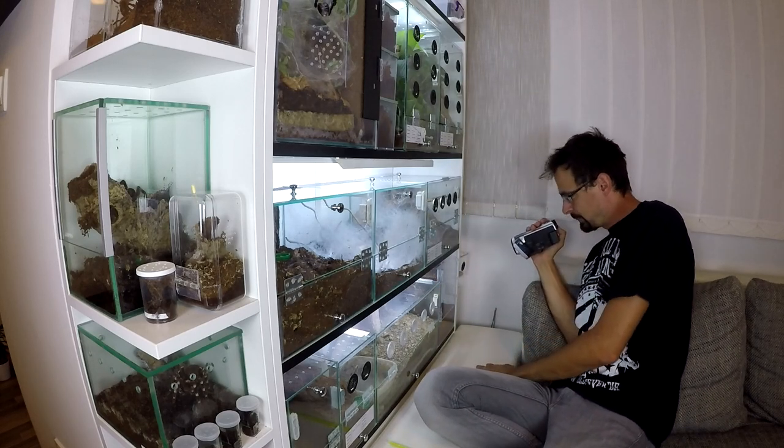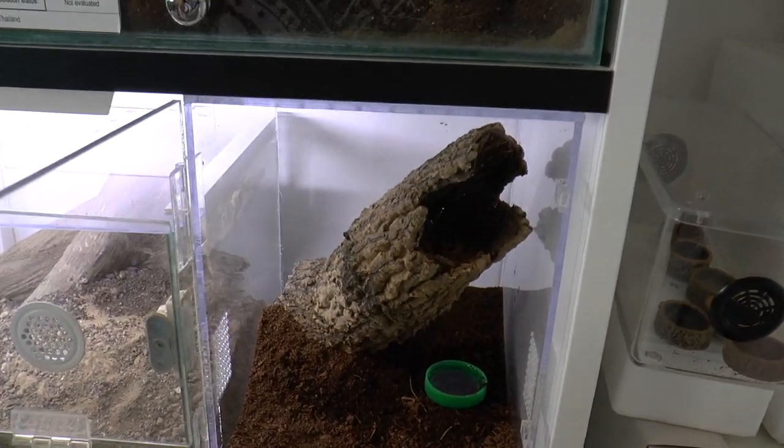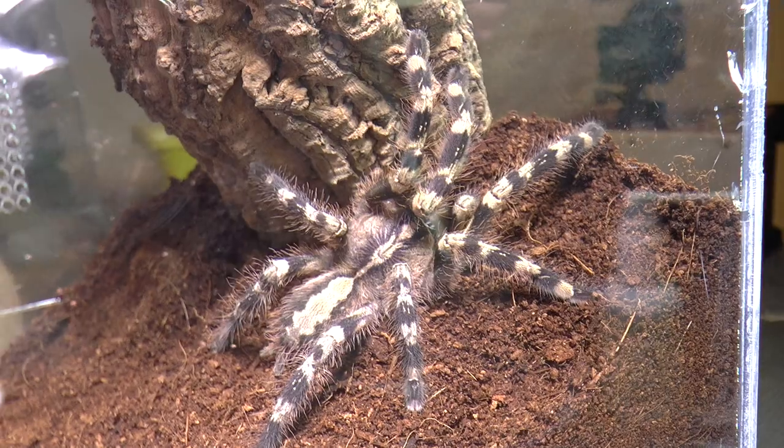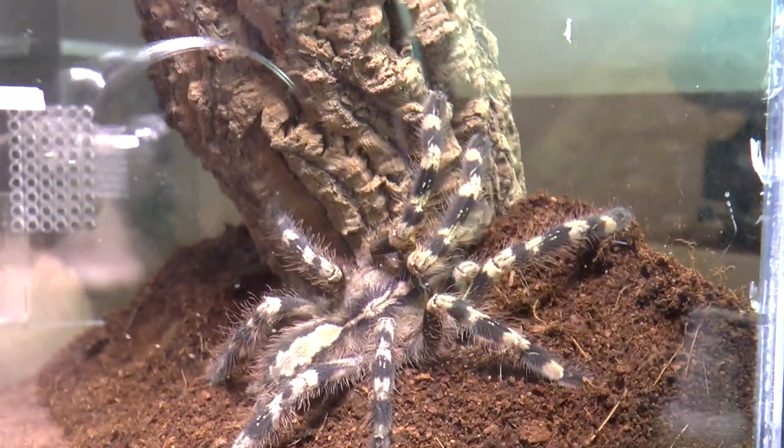Down here in this plexiglass enclosure I have one arboreal tarantula — it is also hiding. It is called Poecilotherium hanumavilasumica, and it is a pretty rare tarantula.